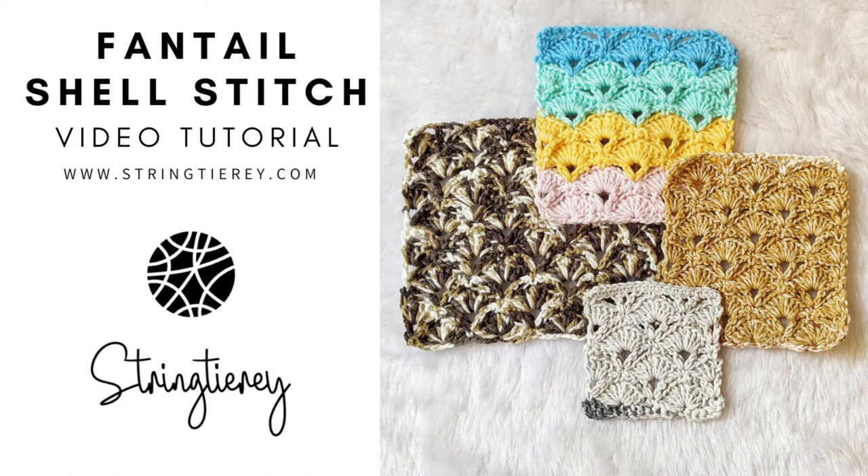Hi everyone, this is Divya here and welcome to String Diary. I hope you're having an excellent day. Today we're going to learn how to make the fan tail shell stitch. It's a very simple stitch and it involves the combination of your regular shell stitch with a V stitch.